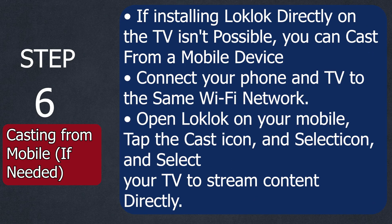Step number six — this is only an optional step if needed. If installing LookLook directly on the TV isn't possible, you can cast from a mobile device. Connect your phone and TV to the same Wi-Fi network. Open LookLook on your mobile, tap the cast icon, and select your TV to stream content directly.